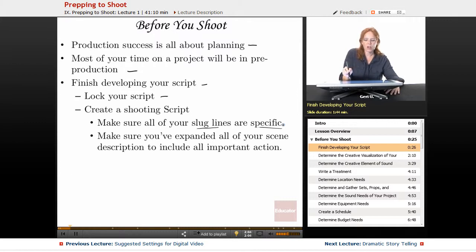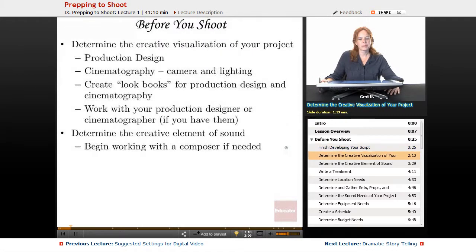You want to make sure that you've expanded all of your scene descriptions to include all of the important action — you don't want to skim over anything. Another step before you shoot is determining the creative visualization of your project. You as the creator want to do this work on your own first. You want to be thinking about production design, which is building the world of the show in terms of sets, props, costumes, and hair and makeup.